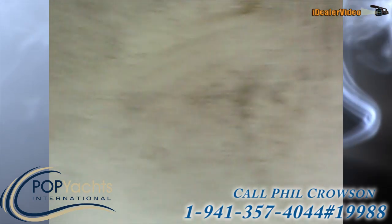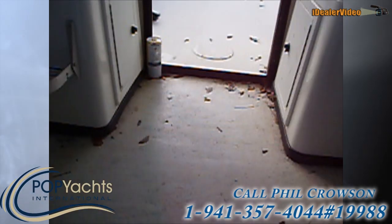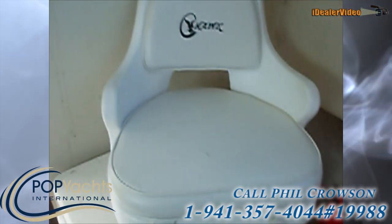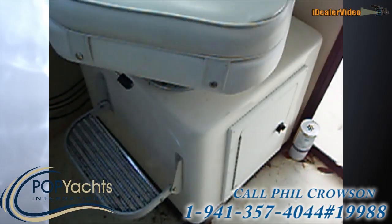It comes right off — it's not stained or anything like that. There's a mirror and a little reading light in here too. Next to the helm, we have a companion seat. They both have very large storage boxes underneath.